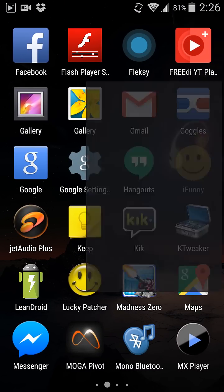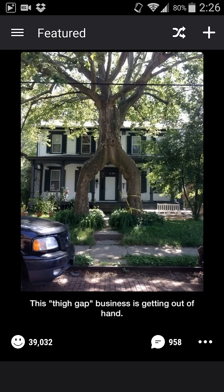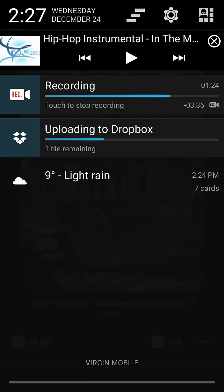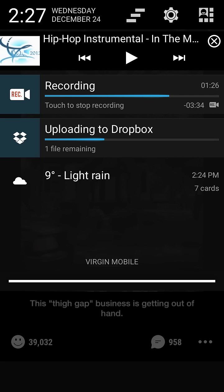Open any app you want and it will still keep working just like a regular music app. In fact, you can go to the notifications and pause the video or anything. It's very good.